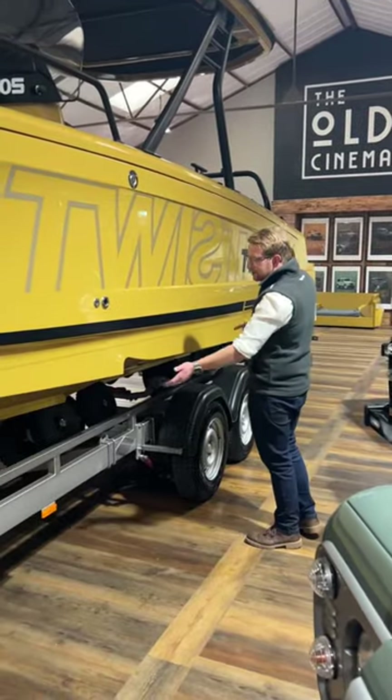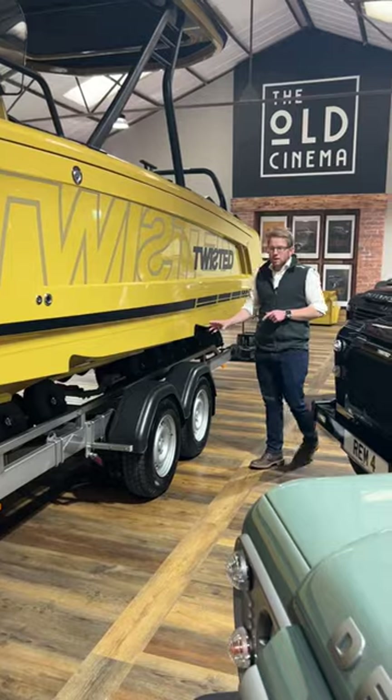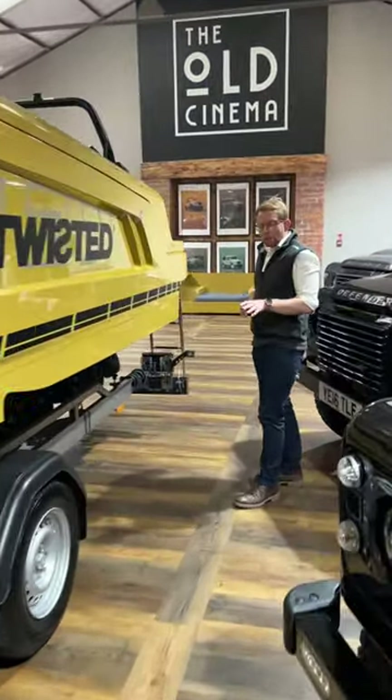The Axapar 25 is a fantastic starting boat for us to restomod. It has the two-step hull which gives us a better top speed, as there's less drag and small air pockets when going fast.